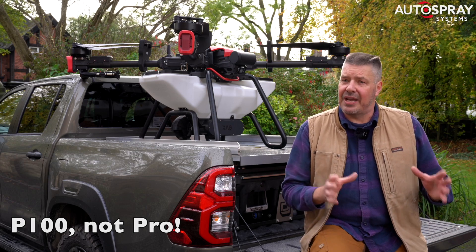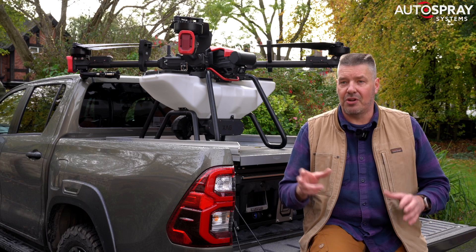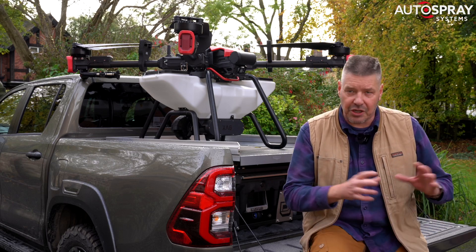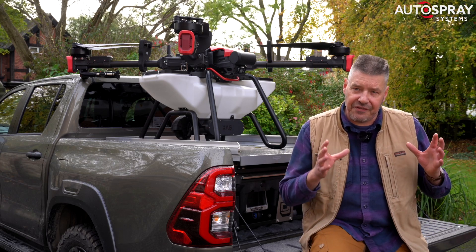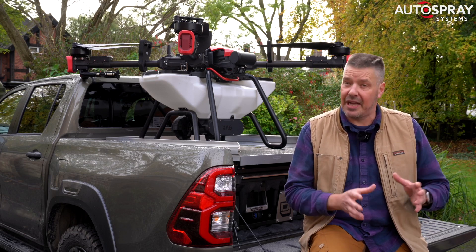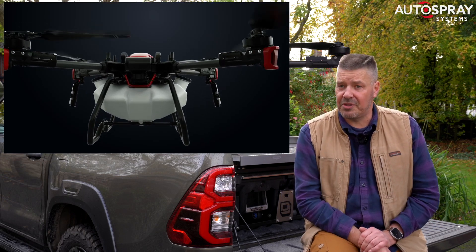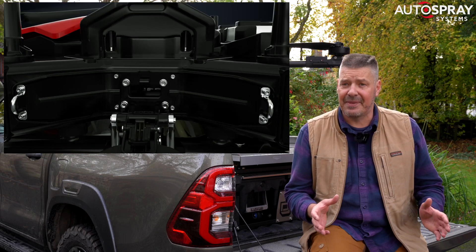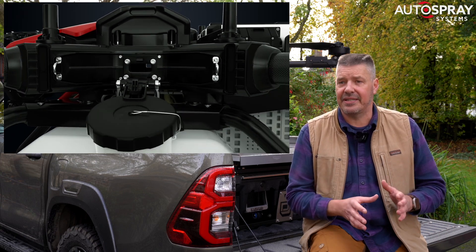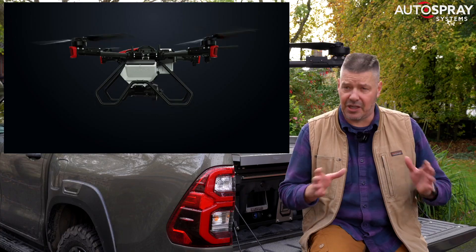When the P100 was announced, it immediately became XAG's number one selling farm drone for two good reasons. It's got a huge capacity, but its defining feature was the separation of the airframe from the application platform. This meant that the operator could swap from spreading to spraying in less than a minute, with just one cable to disconnect — this was the biggest advance in drone usability in a long time.